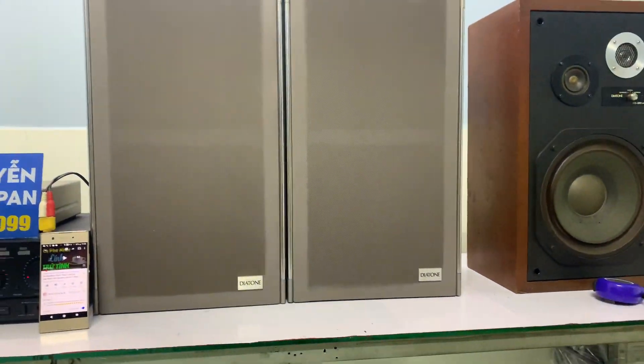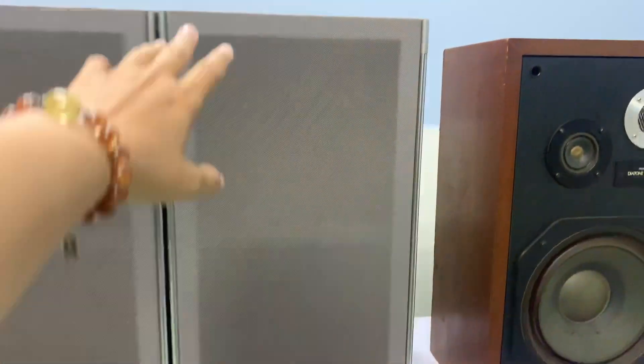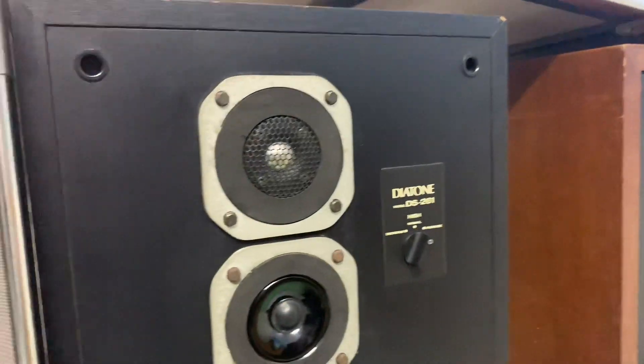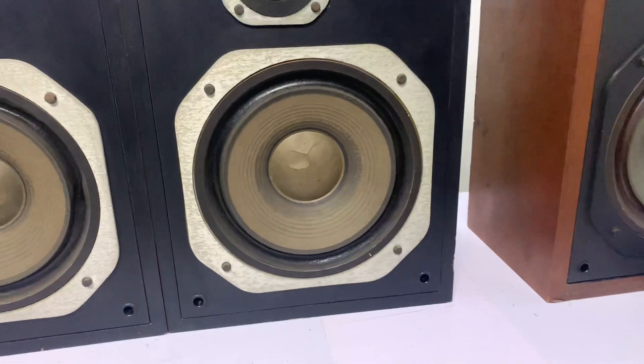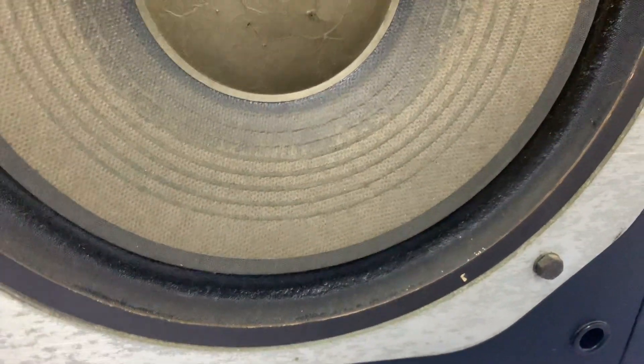Đây là cặp loa Diatone DS-261, mình sẽ tháo lưới ra. Cặp loa này 3 đường tiếng, bát là 25cm, bát giấy. Cái gân nó xếp ngược vào trong như thế này.